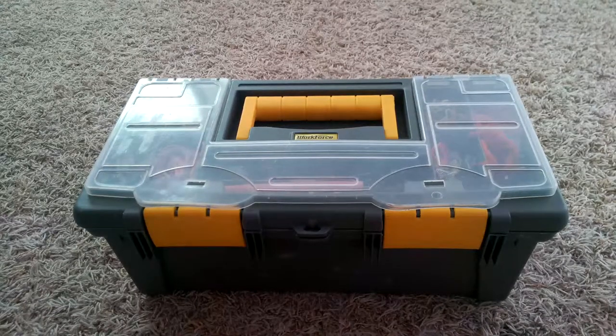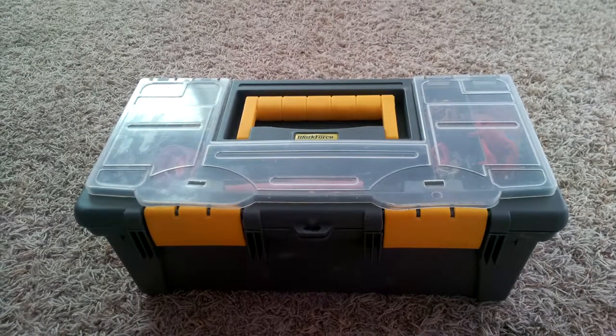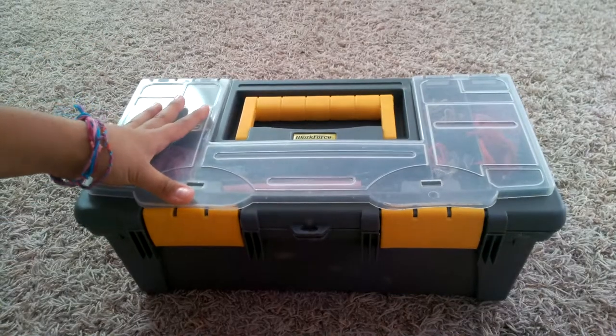Hello guys, it is Bracelet Maker 101 again, and today I'm going to be showing you guys what's in my craft box. If you guys want to know, just keep on watching.